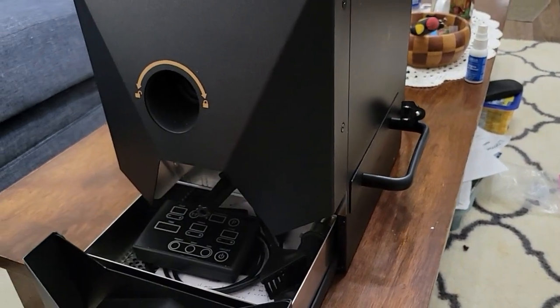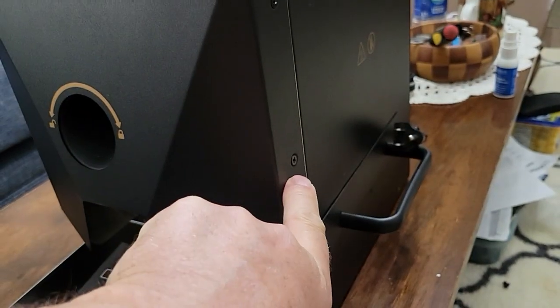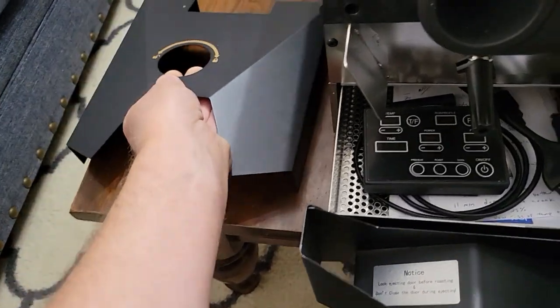I'll show you how to take it apart. We can take this front cover off first — it's got these little Phillips head screws. Okay, I got those four screws out, so I'm going to take this metal cover off, just like that.